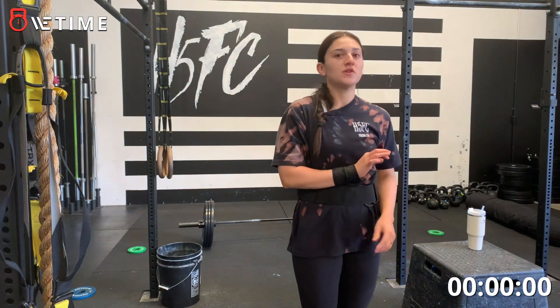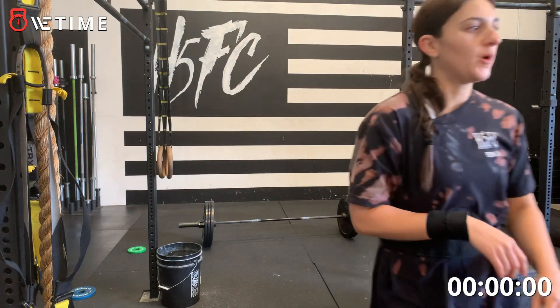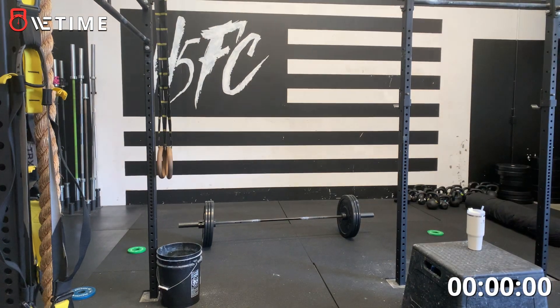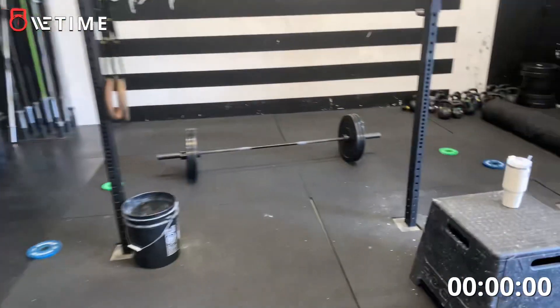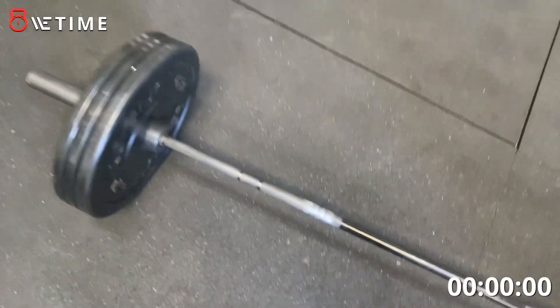Okay, so we're doing the barbell complex. We have a 30 pound bar, we have 105 on the bar — so 15s and then two sets of 10s on the end.